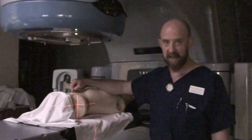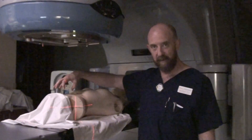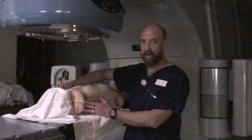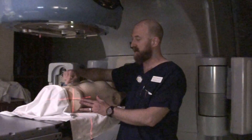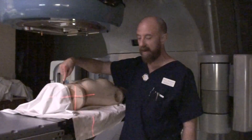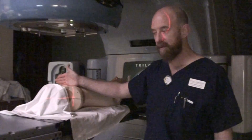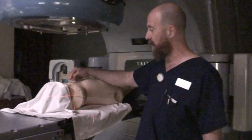A lot of times what you'll end up with is a mark superior to the CR, somewhere toward the top of the field. You can use that mark for left/right only, because you know you're going to use the laterals for in/out and up/down. Even if it's five, six, or seven centimeters superior to where your CR is, you can still use it — somewhere up above where it's more reproducible and more visible to you — you might have just a left/right tattoo or mark.